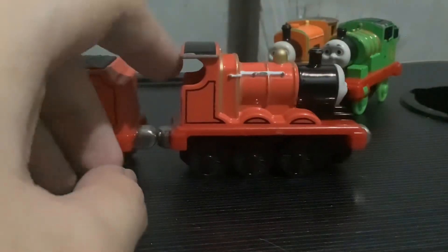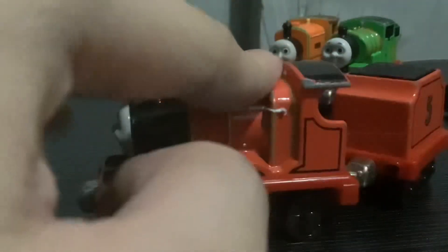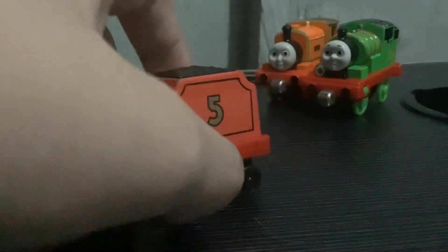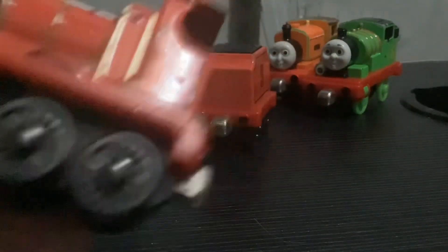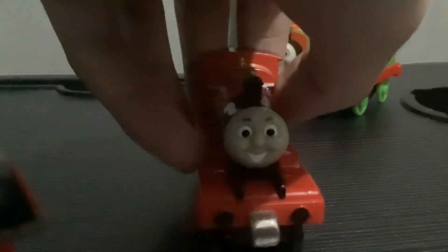Next up we have James. James is not even in the best condition, because his face is crooked here and it's just about to fall off, and he has a missing bogey wheel. That's fine, because I'm gonna be using this guy for a custom, accurate James model. Honestly, I don't like how this looks, but that's just my personal opinion. The reason I got him is because of the tender — here is my other James which I got back in 2023, and he doesn't have a tender. So that's why I got this James, just for the tender, so now James is no longer a tenderless engine.